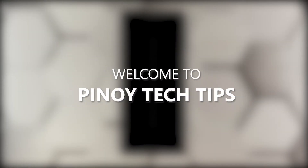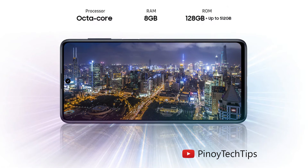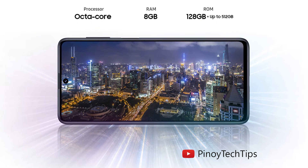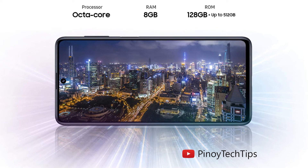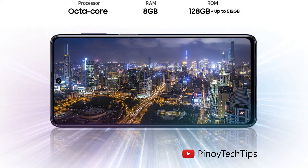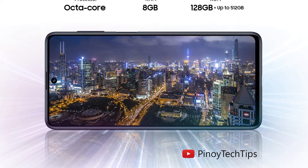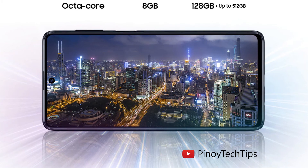Hey guys, welcome to our channel. In this video we will show you how to fix a Galaxy M51 that won't turn on or respond. It is always possible that the reason why your smartphone no longer powers on is because it has physical damage or its circuits were fried due to liquid damage. However, if your device got stuck on a black screen without apparent reason, then it's probably just due to a firmware crash.